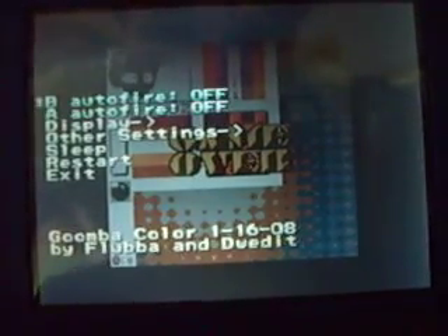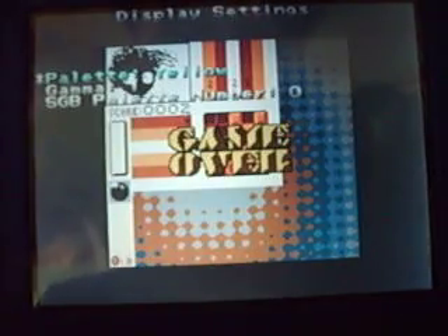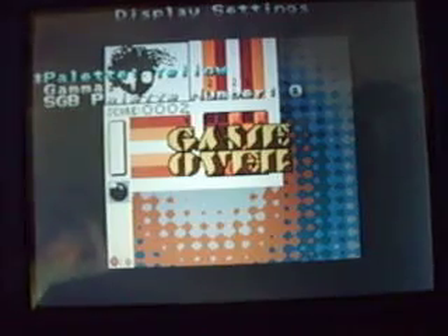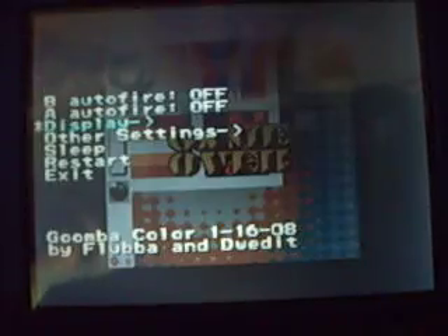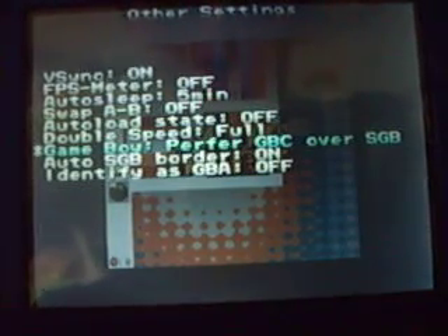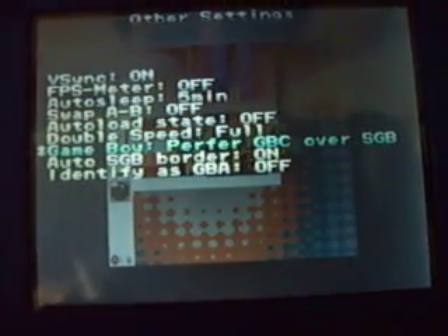Let's see if I can refocus here. You've got auto-fire — off, on, or with R. You've got display settings. I don't know if that makes a difference. I haven't tried any — well, all the Game Boy games I tried didn't work. Other display settings, V-Sync, yadda yadda. You've still got the standard Super Game Boy features, which is really nice. I'll demonstrate that in a minute.